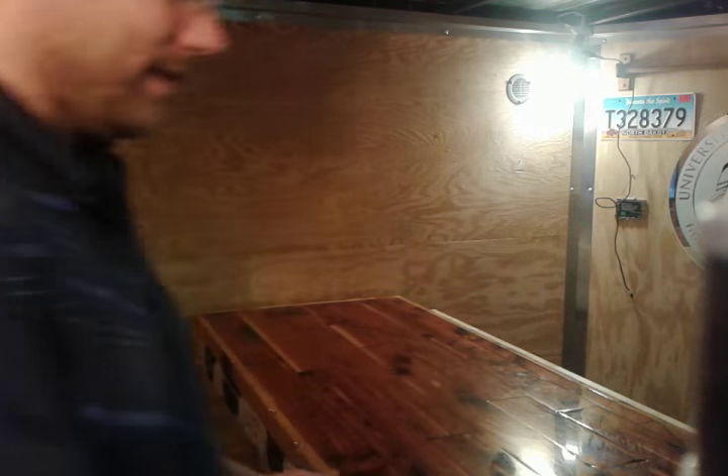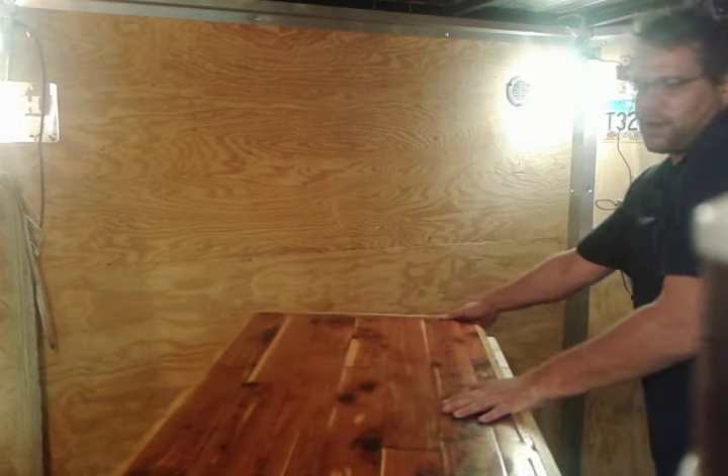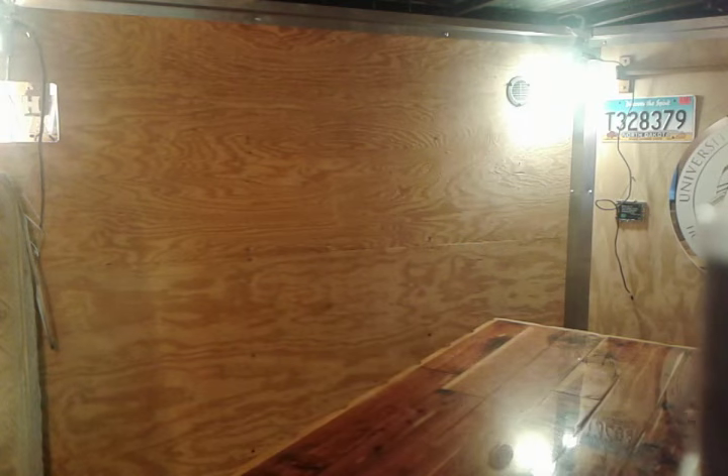The nice thing is I'd like to take this tailgating, because it's on wheels — it's a cargo trailer with the ramp on the back. I can just wheel it right outside.